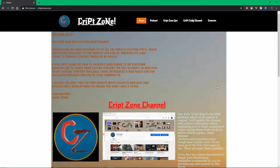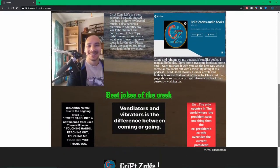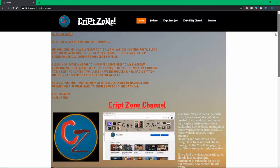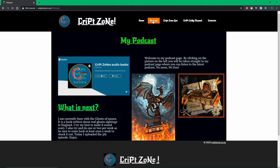Please head over to my web page at www.cripzone.co.za and come and check out the page. You will notice there is a lot of information on there — hyperlinks are provided so you don't have a problem going anywhere. Head up to my podcast page and come and see what I'm currently working on.